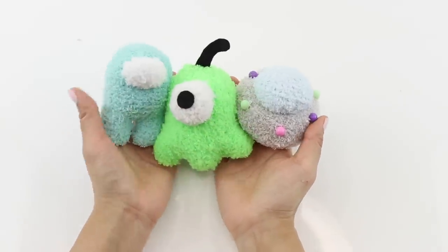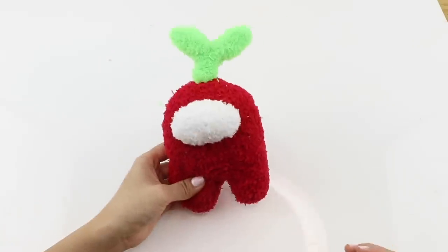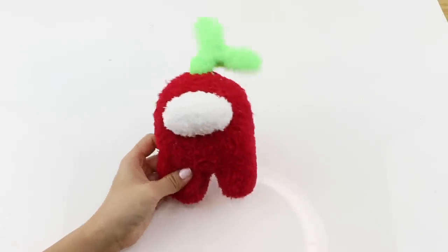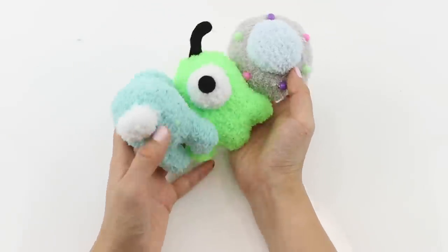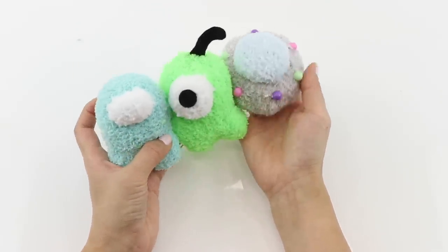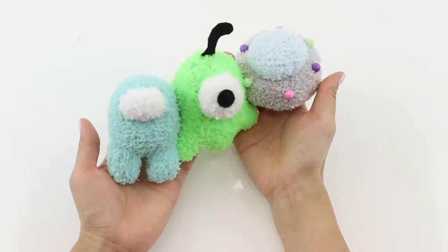I hope you enjoyed this DIY. Please subscribe for more — from now to Christmas I'll be focusing on lockdown-friendly tutorials using budget craft supplies. In times like these it feels almost safer to just make gifts from home instead of going out to the shops. I'm Joanna, thank you for watching, and I'll see you soon. Bye!